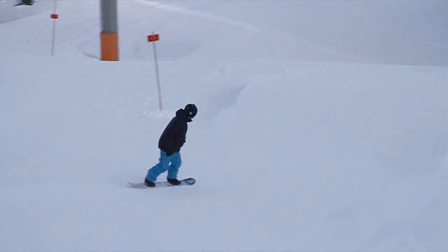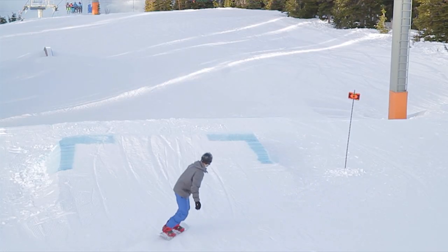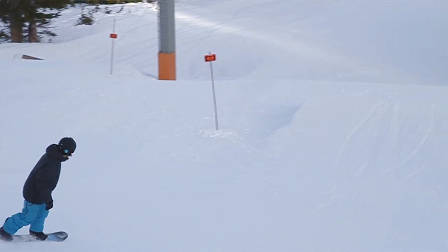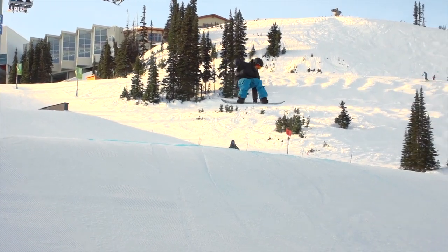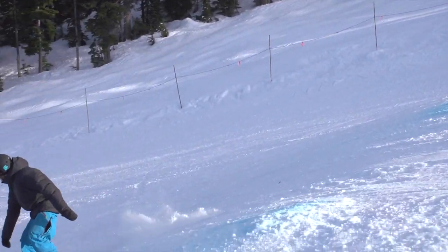This tutorial is all about how to improve your frontside 180s on small park jumps. Make sure you get a little bit of video of your own riding to see if you have any of these common problems. Then compare your riding to mine and Jordan's to see where you can improve and how you can add more style. We're at Whistler Blackcomb — I'm Nev Lapert from Snowboard Addiction, and our goal is to improve your riding.